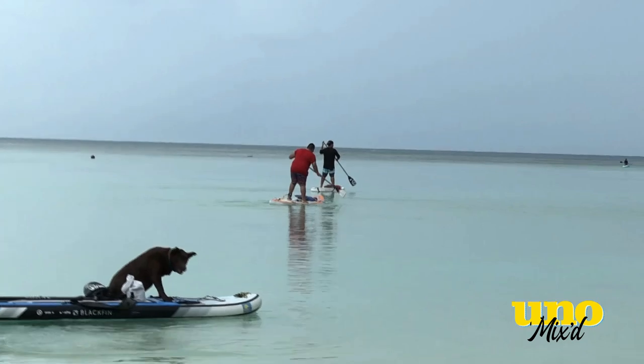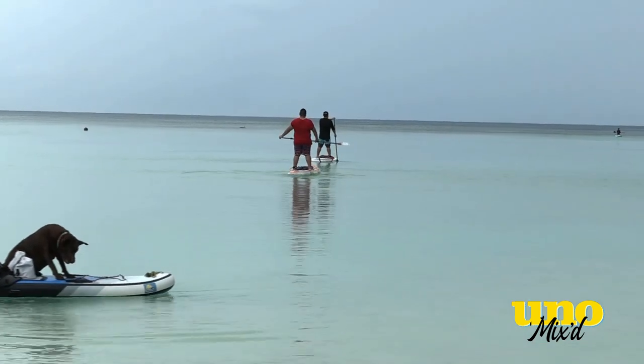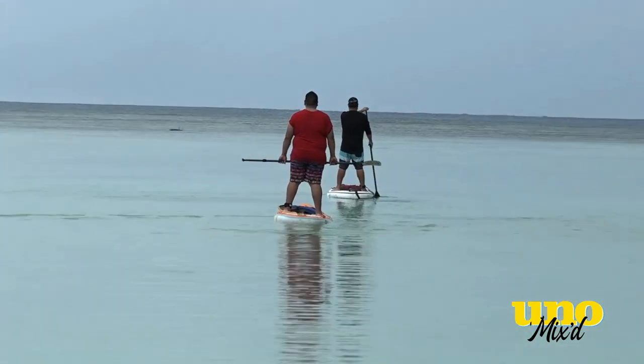Izzy did great. The first time he tried to get up he was having a hard time and wasn't able to stand, but the second time, third time, and finally the last time he got up, he was already paddling — standing up for a good five, ten minutes. It shows that it's about your attitude and persistence. If you really want to do something and have the mindset for it, Izzy showed that. That's awesome.